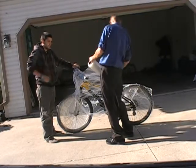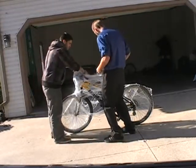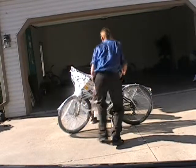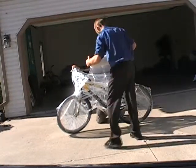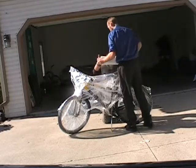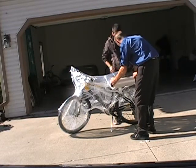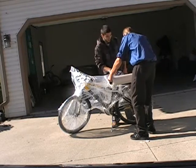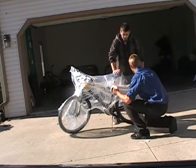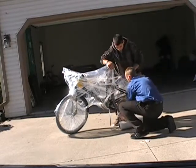By the way, this saran wrap is very cheap. We're having difficulties here — someone gave us a very cheap roll, and that's the first problem. Under the tire, under the tire a second time.